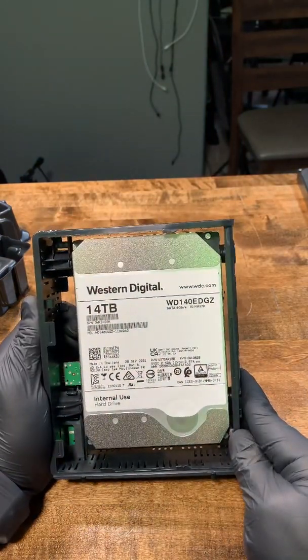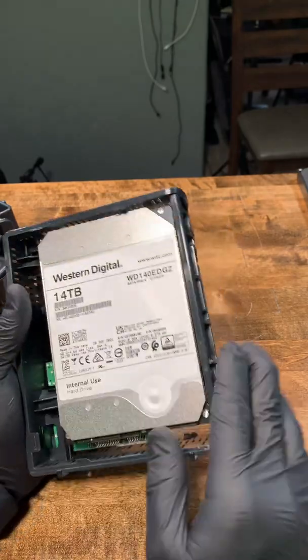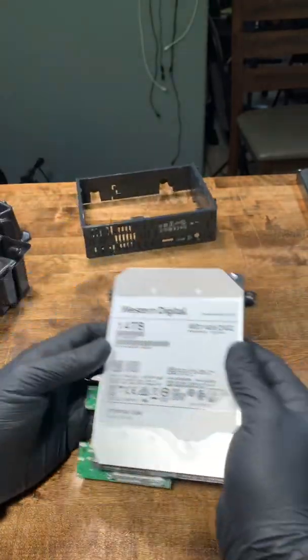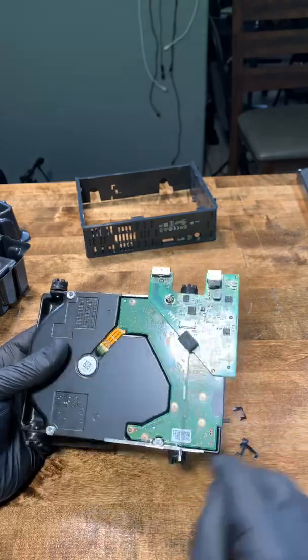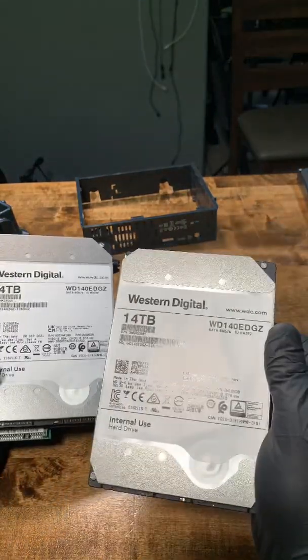14 terabyte Western Digital 140EDGZ — not bad for 200 bucks. It comes out like this, slide it out. There's one screw there to remove the controller board, and there's screws inside there too. You end up with one of these.